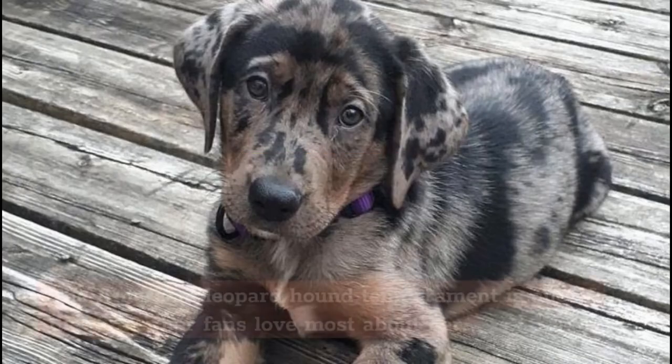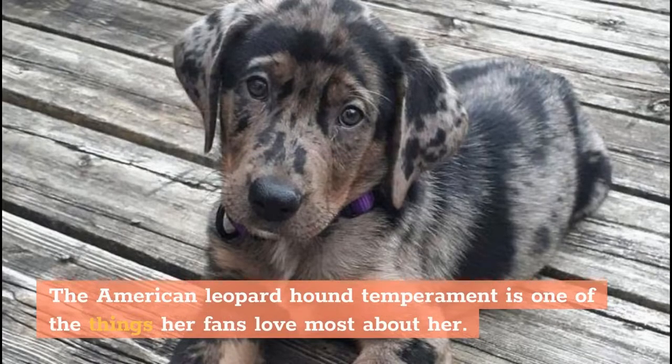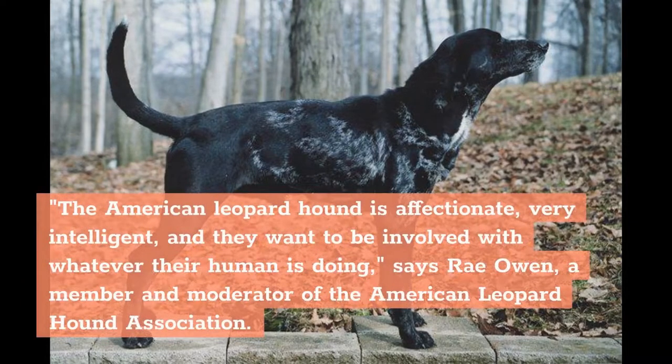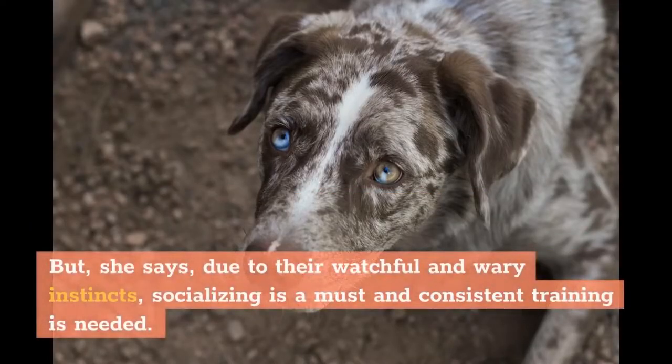Temperament. The American Leopard Hound's temperament is one of the things her fans love most about her. In fact, you'd be hard-pressed to find another treeing dog more eager to please her owners. The American Leopard Hound is affectionate, very intelligent, and they want to be involved with whatever their human is doing, says Ray Owen, a member and moderator of the American Leopard Hound Association. But, she says, due to their watchful and wary instincts, socializing is a must and consistent training is needed.